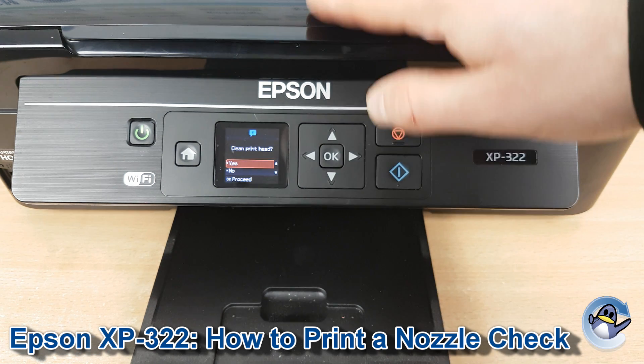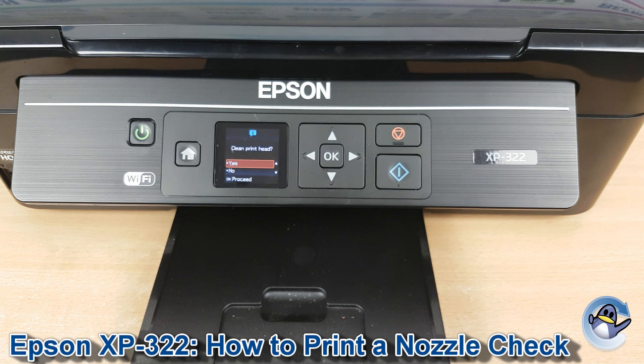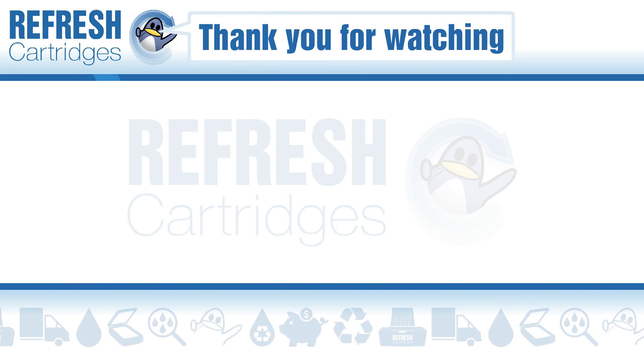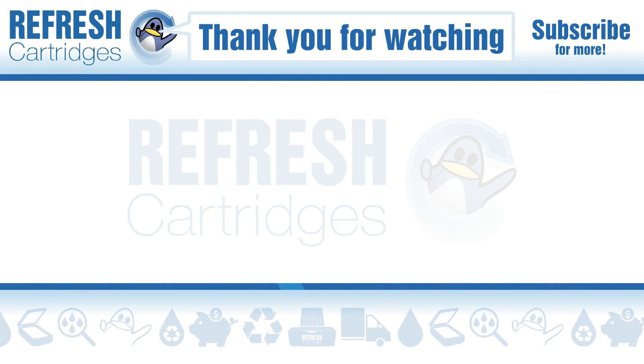You can run a few of these and do some more nozzle checks from the machine to hopefully resolve the majority of print quality issues. I hope you found this video useful — if you have, let me know with a like. If there's anything else we can help with, let us know in the comments. Otherwise, thank you for watching, and we'll see you in the next one. Bye bye.